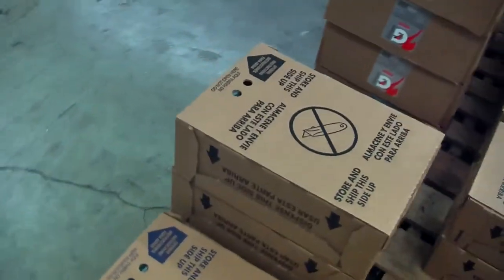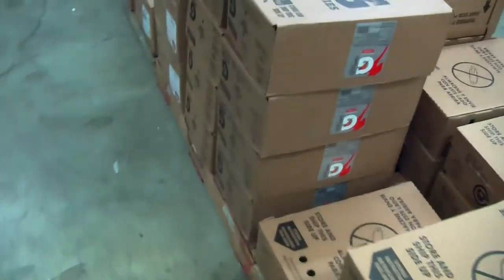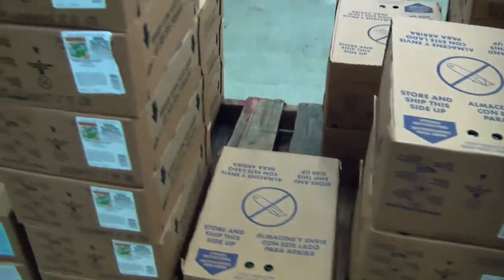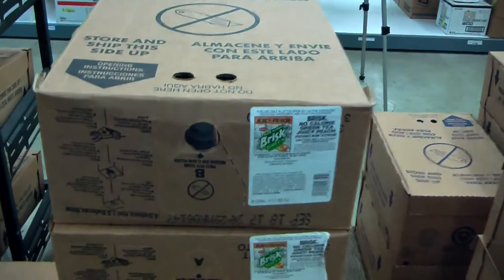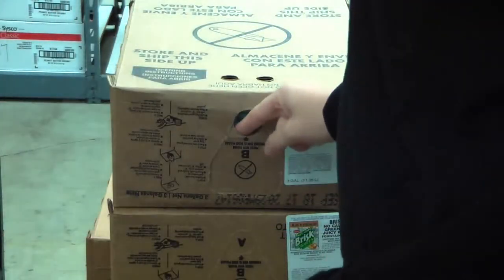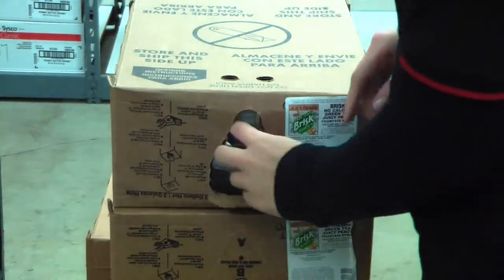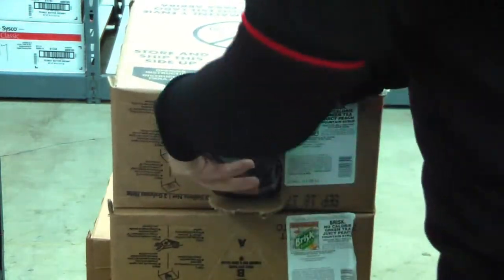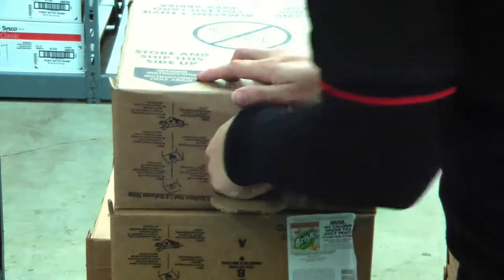Walk around the pallets until you have found the correct soda label. Once you have found it, pull out the cardboard cutout and reach in to find the nozzle. Sometimes the nozzle gets pushed down into the box, so it is easier to search for it before placing the box onto the shelf.